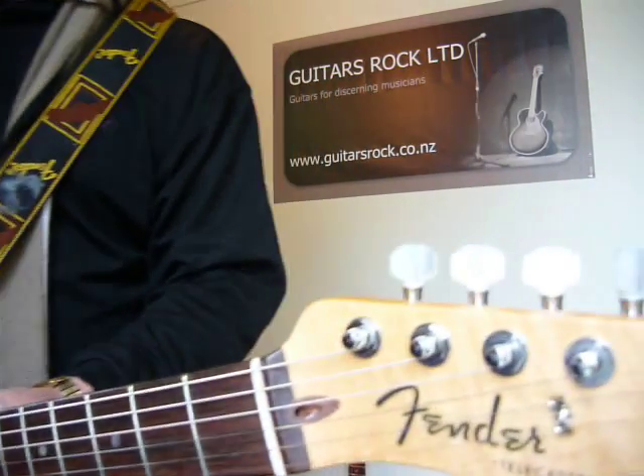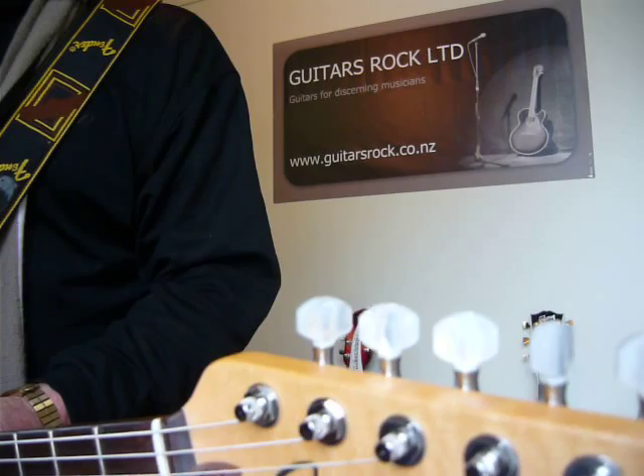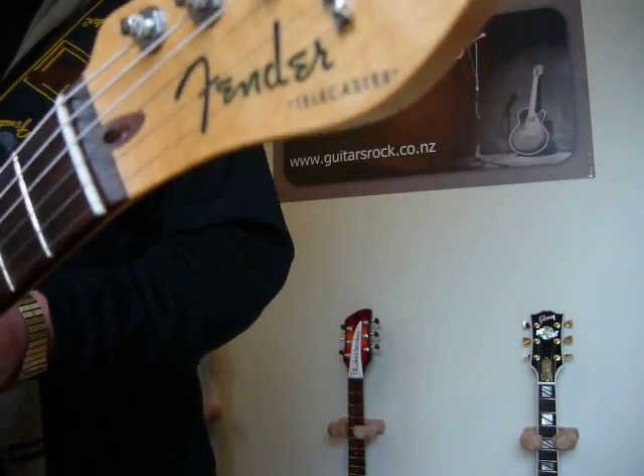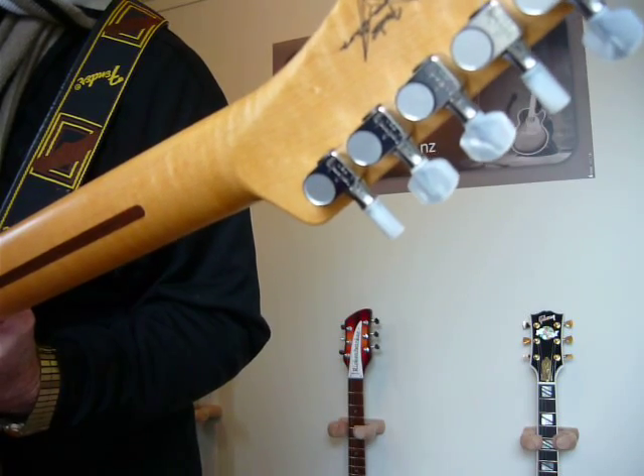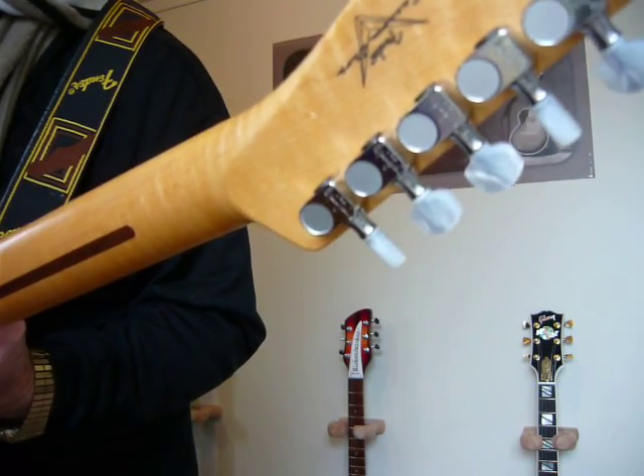The tuners are in pearl, as you can see. And over the back of the headstock is the Custom Shop Fender logo.